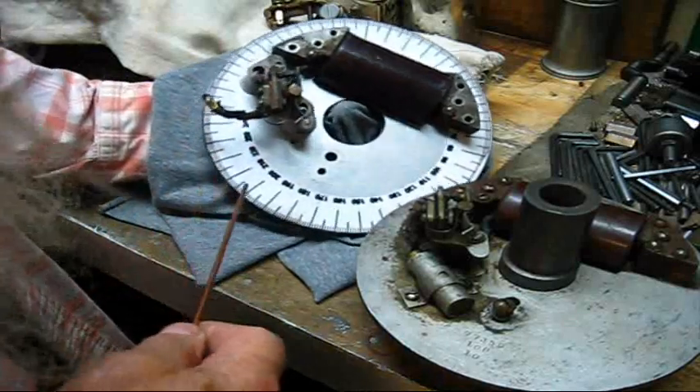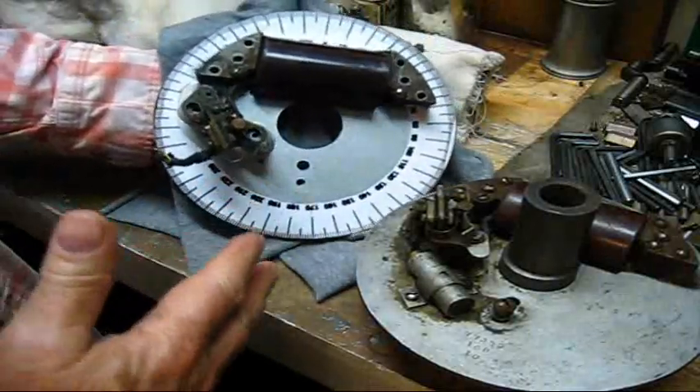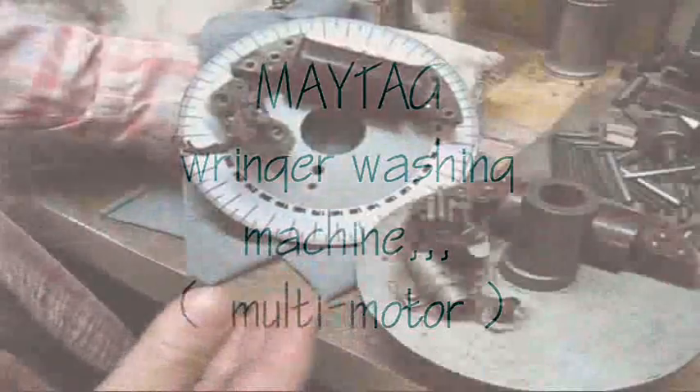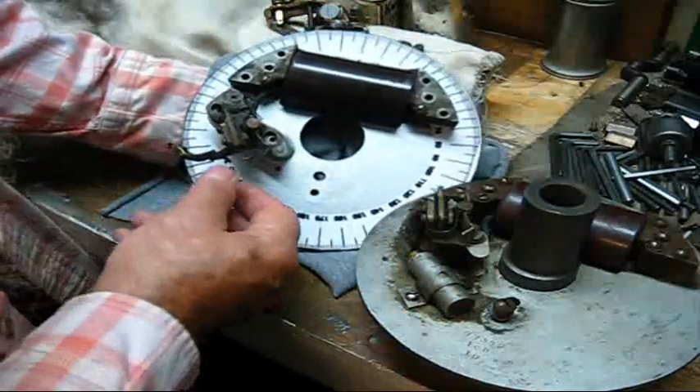You cannot make any adjustments. It's a bad thing. It worked good for what these engines were built for. Actually, it wasn't perfect, but it worked all those years. It worked okay.